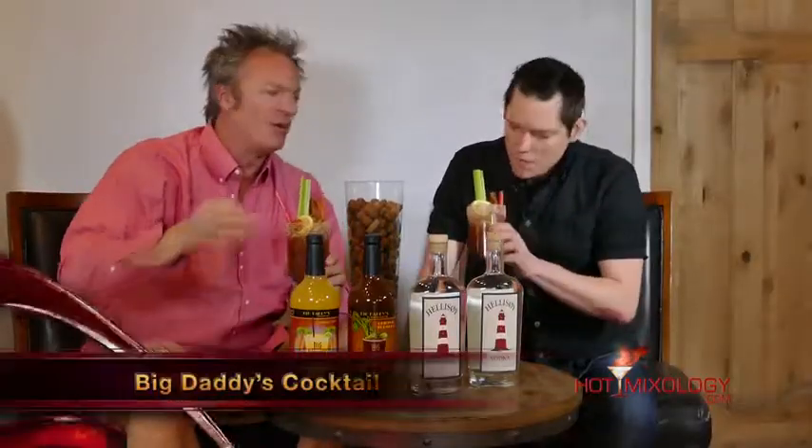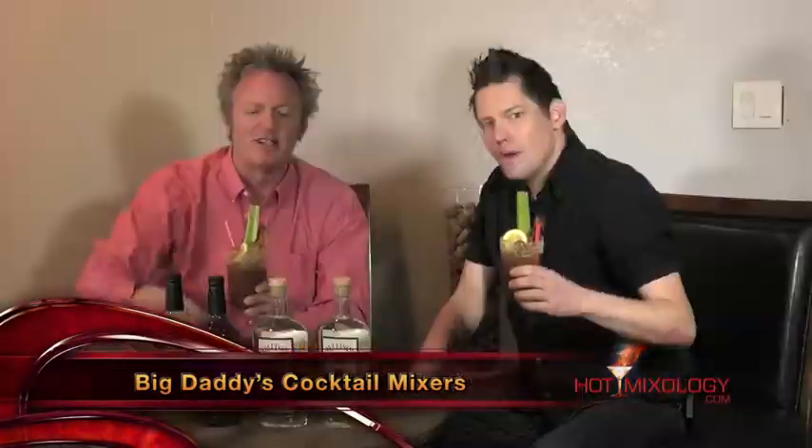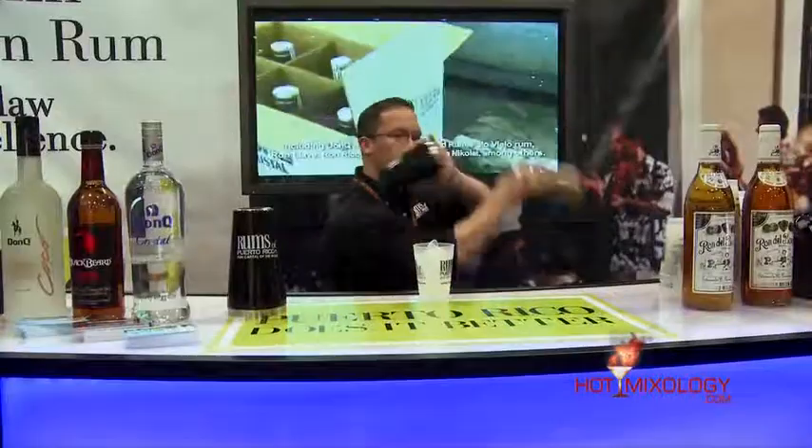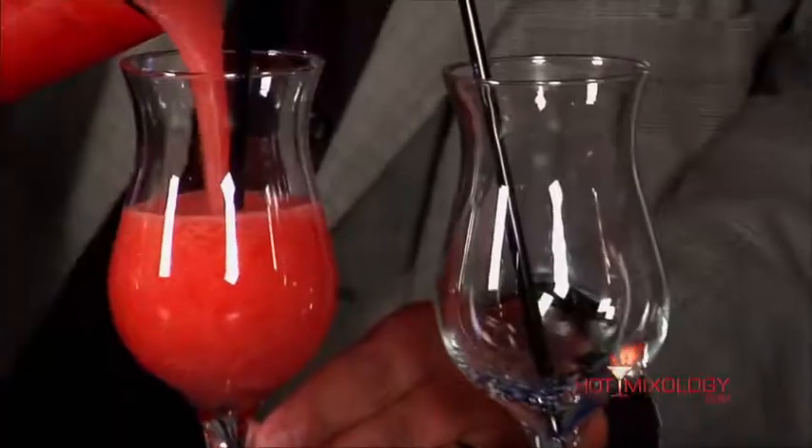I love it. It's Hot Mixology, starting out brunch time cocktails the only way we know how — with that hot mixology style. We're using Big Daddy's Cocktail Mix and Hellasoy Habanero, and this Bloody Mary is out of this world. It's Hot Mixology, we're doing brunch time cocktails, and the bar is open. Saluders, everybody. Hot Mixology — it's our anthology. Mixed drinks and make no apologies.